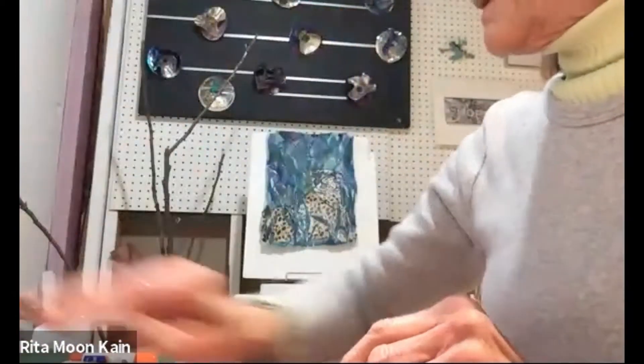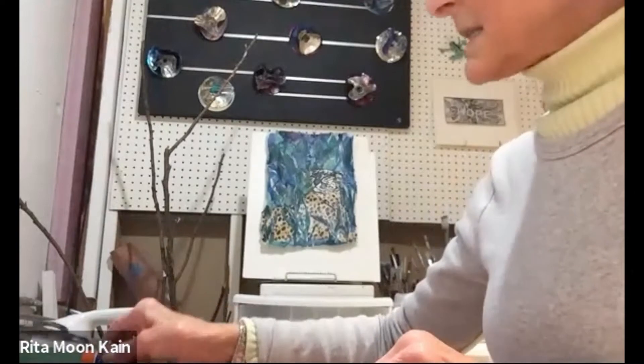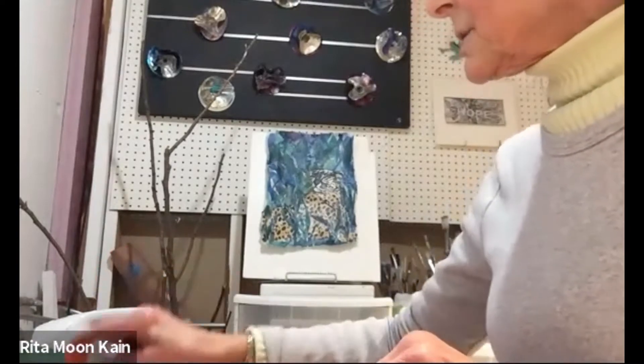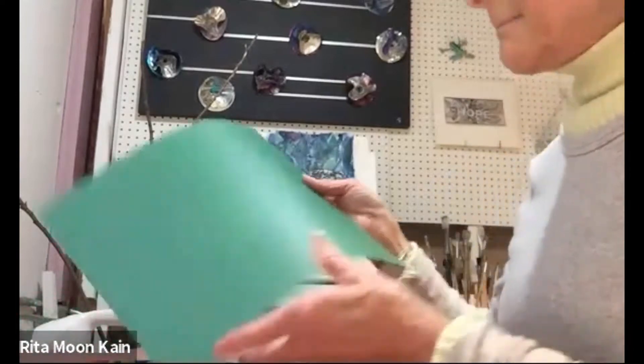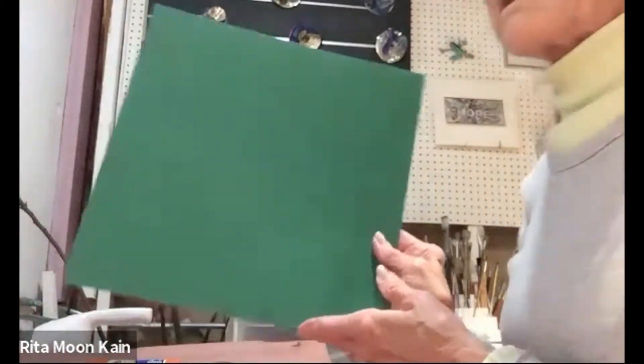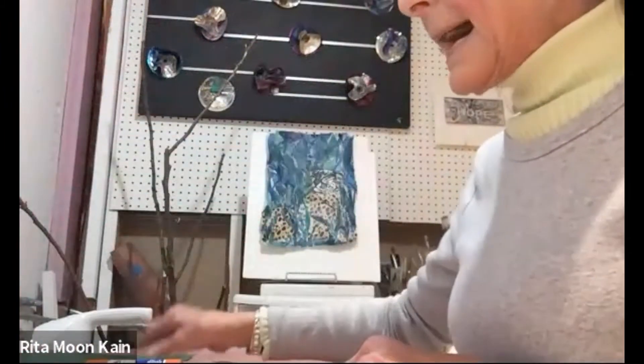For the supplies, make sure you have your scissors, a glue stick, a ruler, and of course some cardstock. The cardstock is what we're going to be using to make our pockets.